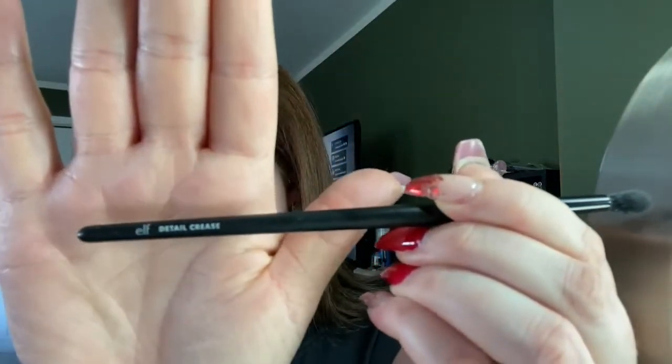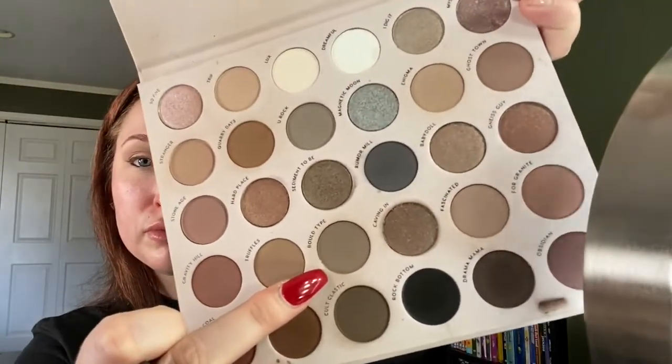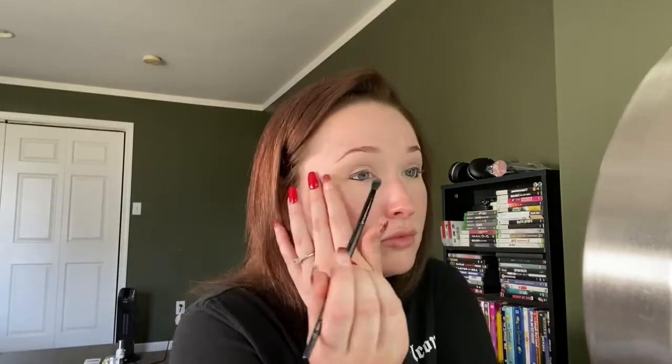I'm going to go in with the e.l.f. Detail Crease Brush — it's like a skinny, slightly fluffy pencil brush — and take the color Bold Type, which is a mid-tone gray. I'm going to blend out that eyeliner and smoke it out. Because Bold Type is the lightest shade, I'm going to take it up towards the crease, smoking it out and blending towards the transition color.